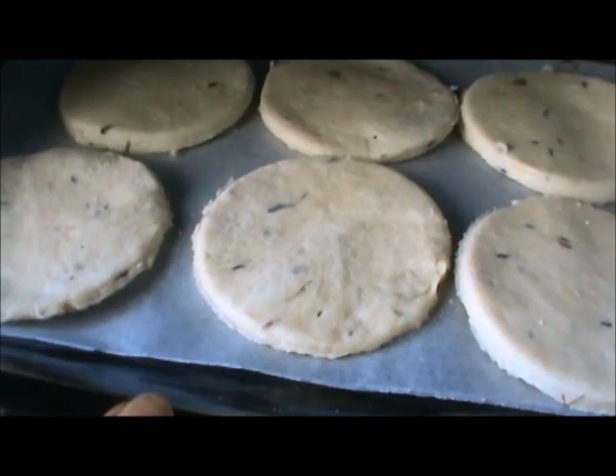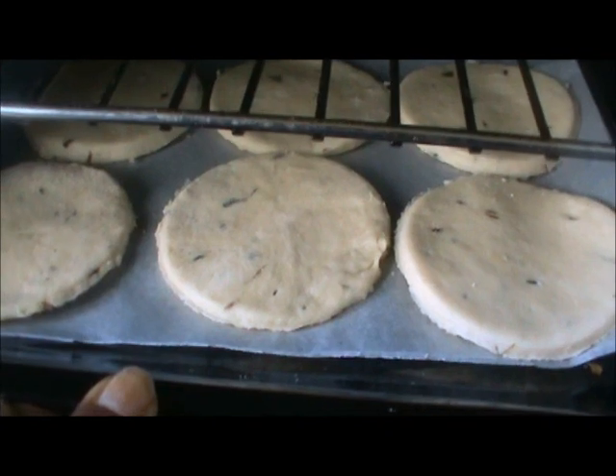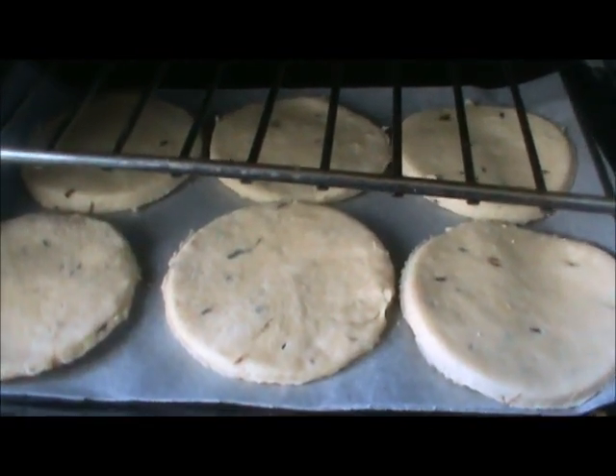Now bake the biscuits at 360 degrees Fahrenheit for 15 minutes. After 10 minutes, flip them to the other side and let them finish.